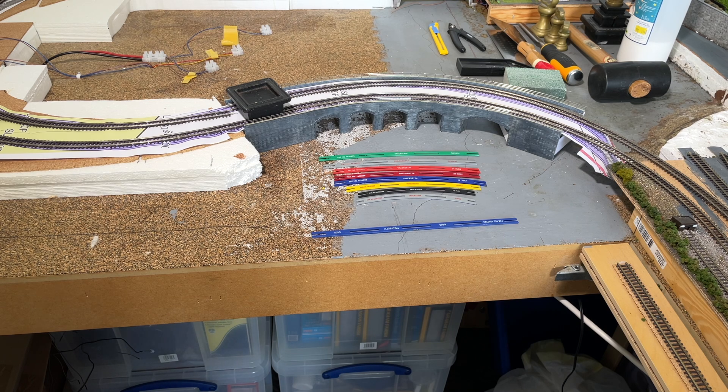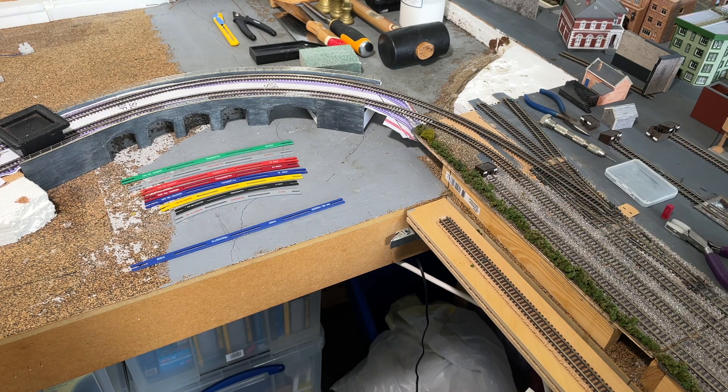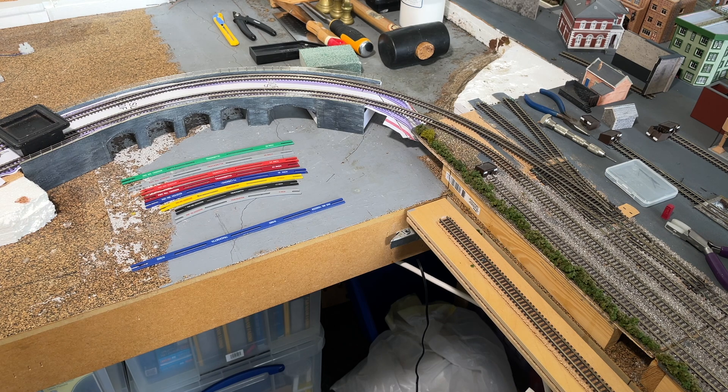I found I was able to bend the Code 55 track by hand, because I had my plan and could gently ease the track in. You must be careful not to get a kink. In case any of you are wondering why a 500-gram weight is sitting on the viaduct — apart from testing its capacity to take great weight — it's because the inner track on the viaduct is the actual piece of track bent to the right curve and fixed down and pinned in place where it joins the main line.